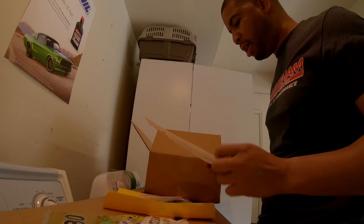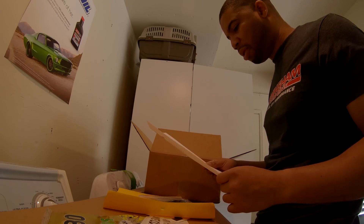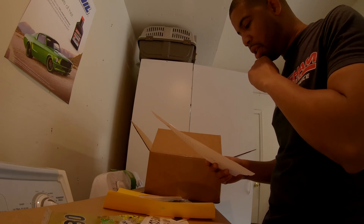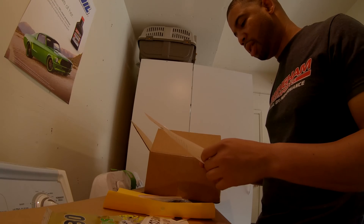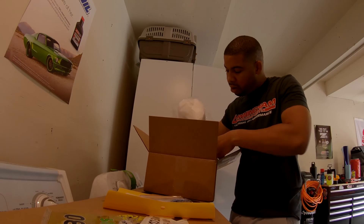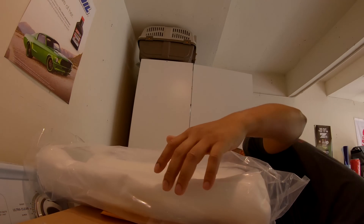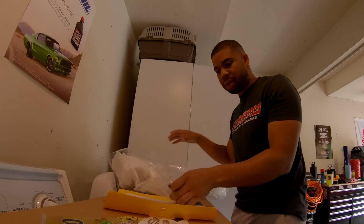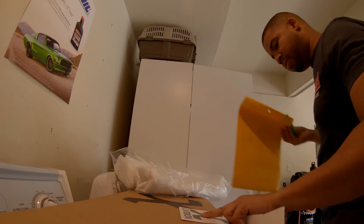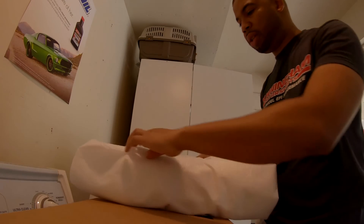The thank you note reads: 'Thank you for choosing X Carbon Fiber Composites for your premier source of carbon fiber composite products. Every one of our products uses a worldwide exclusive white glove treatment and is inspected by the most crucially particular people we could find. We work hard to make sure your product is neatly and safely packaged to endure its journey to you.' That holds true - they are very well packaged and come with stickers, all nicely organized.